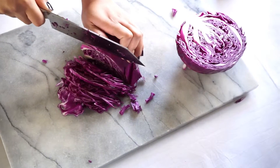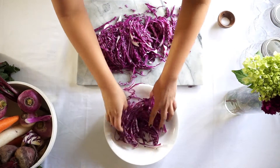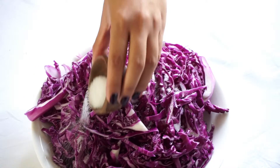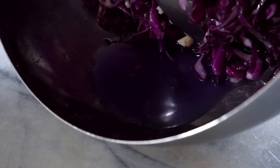White cabbage is usually the popular option, but I thought I'll switch it up this time. It contains probiotics just like the ones in yogurt, so it's very healthy for you. Once you add the salt, let it sit at room temperature for one hour. You gotta let it sweat.